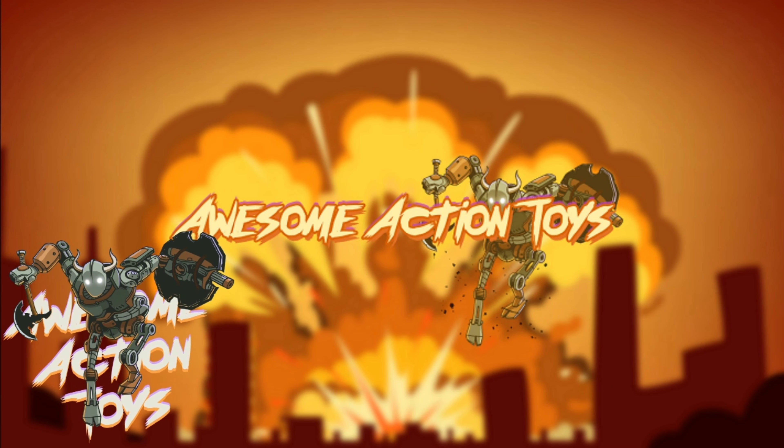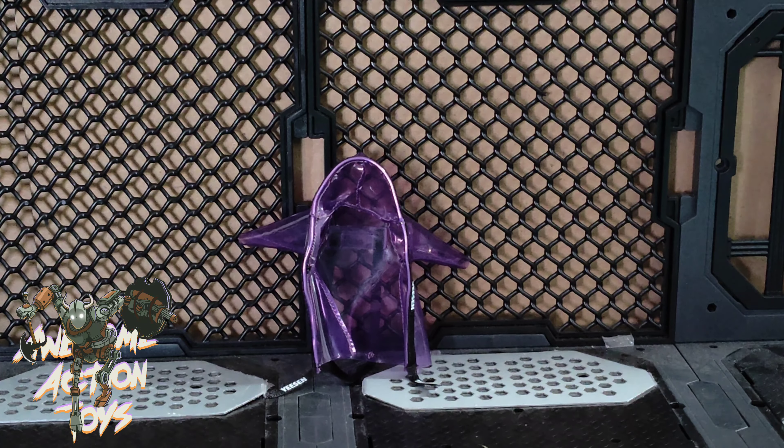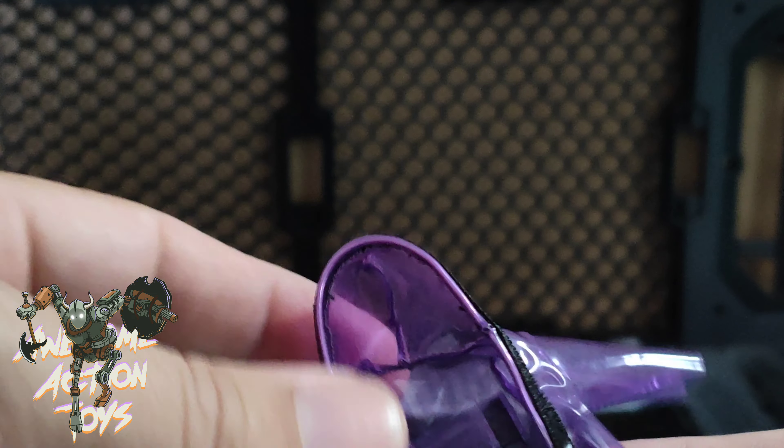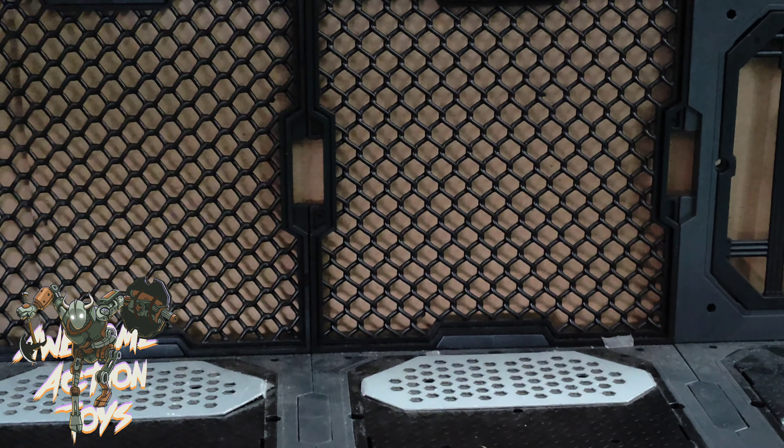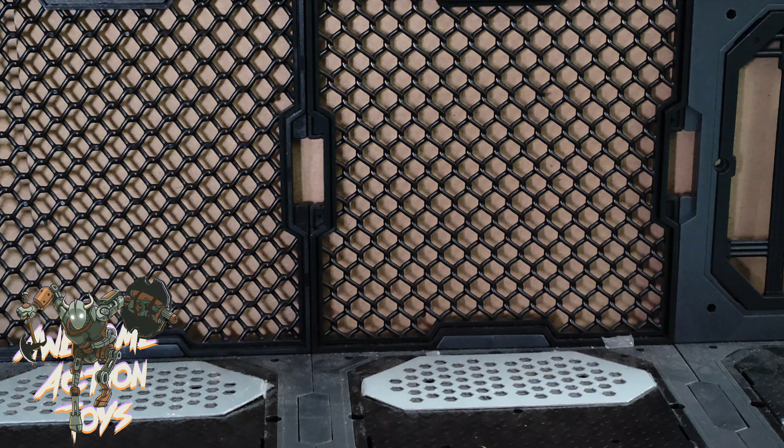Welcome back awesome action toy fans and subscribers. A while ago I reviewed a 1/18 scale plastic sort of raincoat, which is pretty cool — I'll put the link in the top right of the screen. Well, today we're looking at more 1/18 scale clothes.